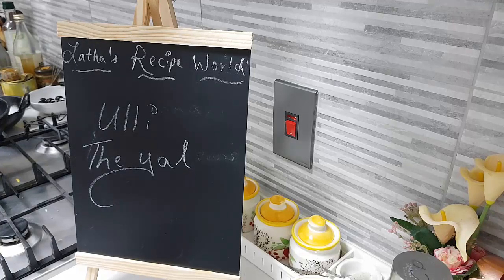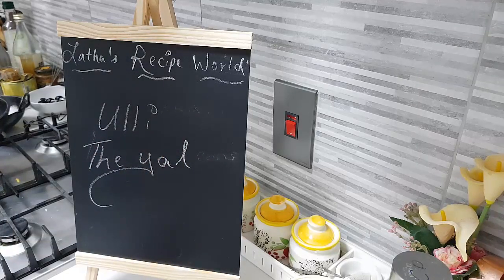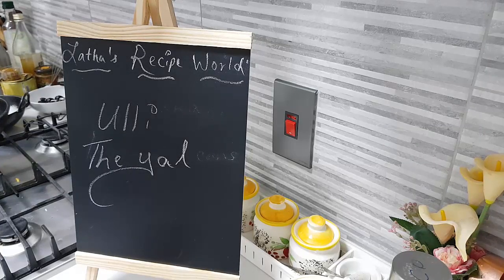Hey everybody, hope you're all doing well. Today in my kitchen let's make the ulli thiel together. Ulli means shallots. This thiel we make with bitter gourd — I have seen people make it with brinjal but I don't. I make it with ulli, bitter gourd, and ladies finger. This is how I make my thiel. It's a little spicy, sour, and very nice. Very few ingredients yet it is a very tasty curry.